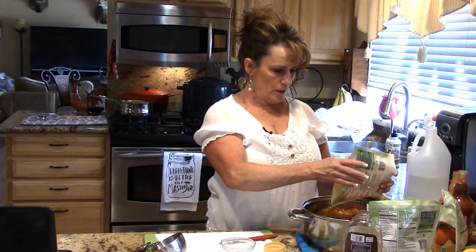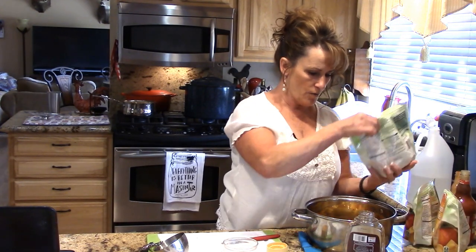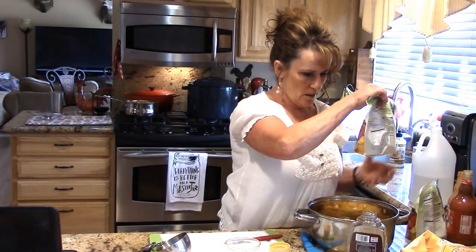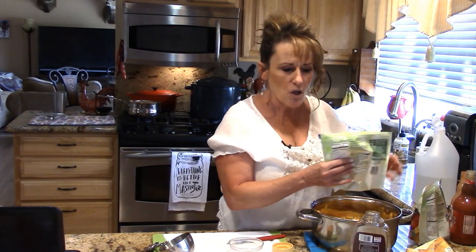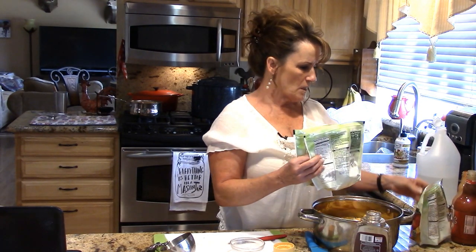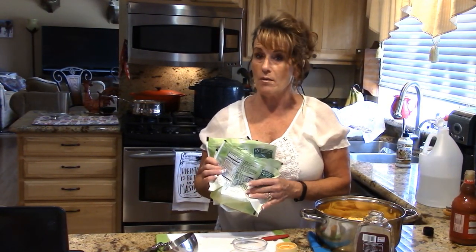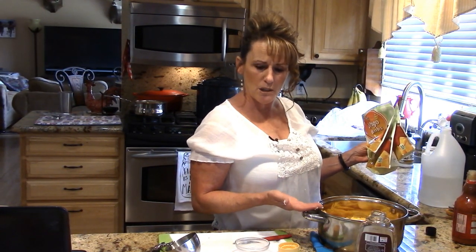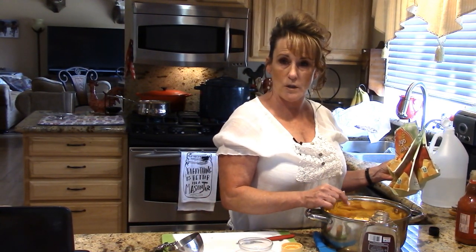I'm adding two-cup packages of frozen mango that I thawed out in the refrigerator. How easy is that! There's no salt in this because some of these hot sauces can be very salty. I'm going to get this on the stove, bring it up to a simmer, and simmer for ten minutes until the fruit and garlic are soft enough to use the immersion blender.